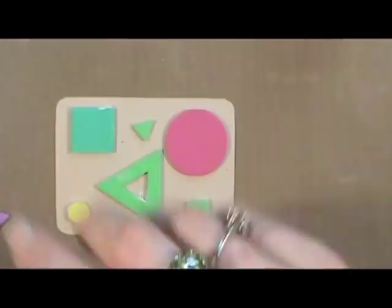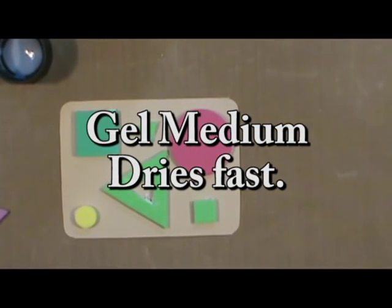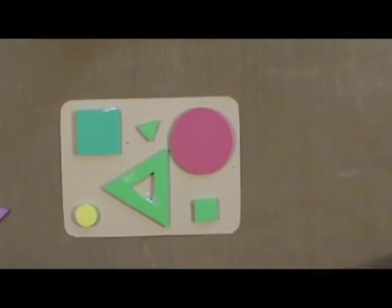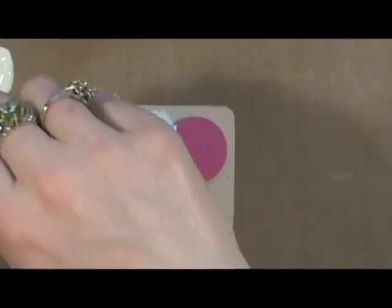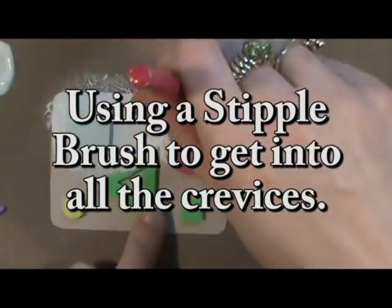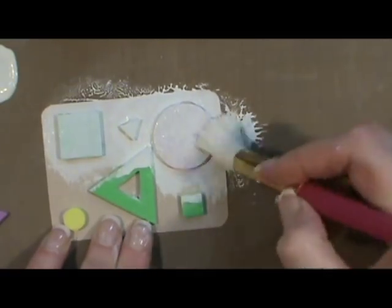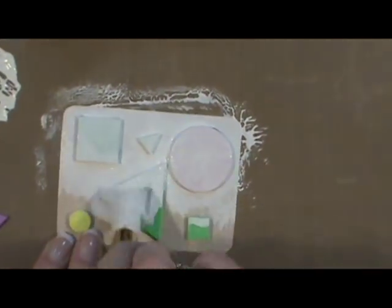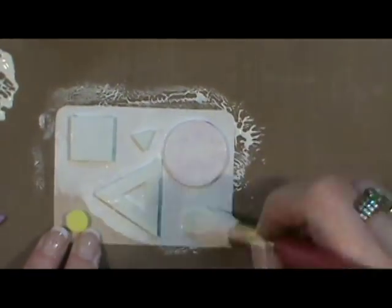The gel medium dries really fast so you can go ahead and move to the next step, which is to paint the entire card with gesso. The gesso will help cover up whatever color the fun foam is. Don't worry about what color pieces you put on your card or scrapbook page. You do want to use a stipple brush — a flat brush that's usually round, anywhere from about a quarter of an inch up to about three inches in size. I'm using one from the craft department to get into all the crevices around the fun foam.